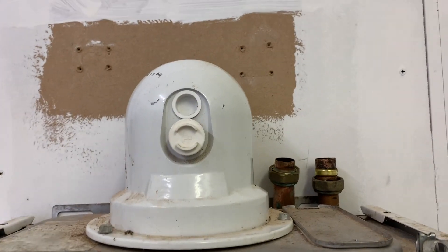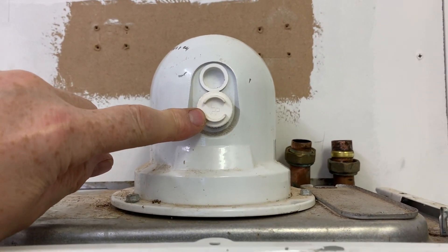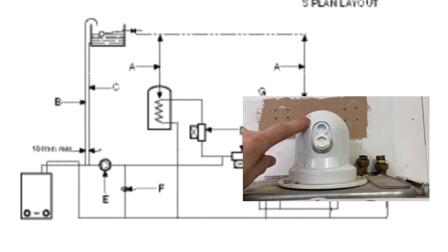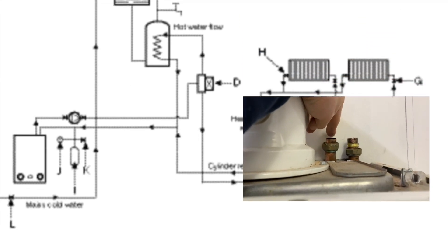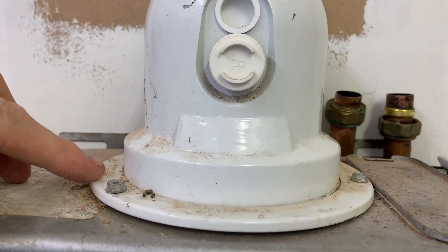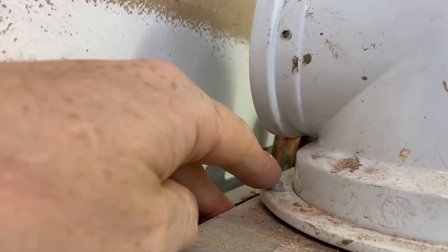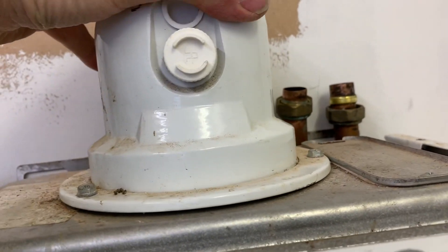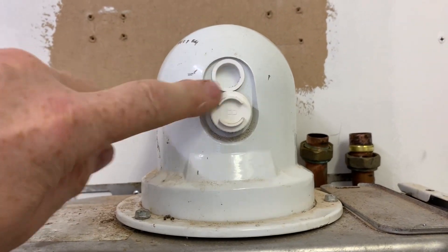Starting at the top, this is the turret. The two ports you can see here — this is our flue gas analyser port and this is our flue integrity port. This ring undoes and you can turn the turret left or right, just making sure you can always get at the sample points.